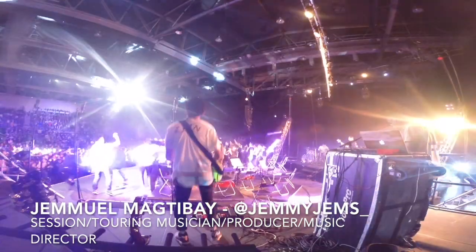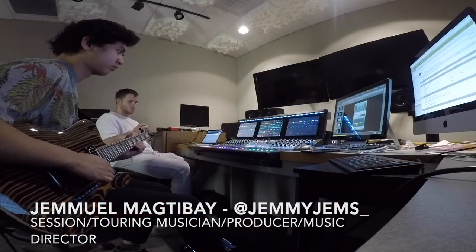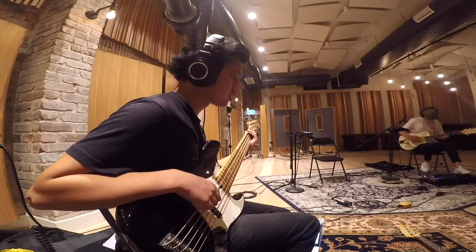It's Gemma Mactabay here. I just want to say thank you so much for tuning into this video and into my channel, I really appreciate it. If you don't know anything about me, I'm a session touring musician, music producer, and music director from Sydney, Australia. I'm also a guy who loves gear — and in regards to gear, let's talk about the Daiso XO from Pinstripe Pedals.